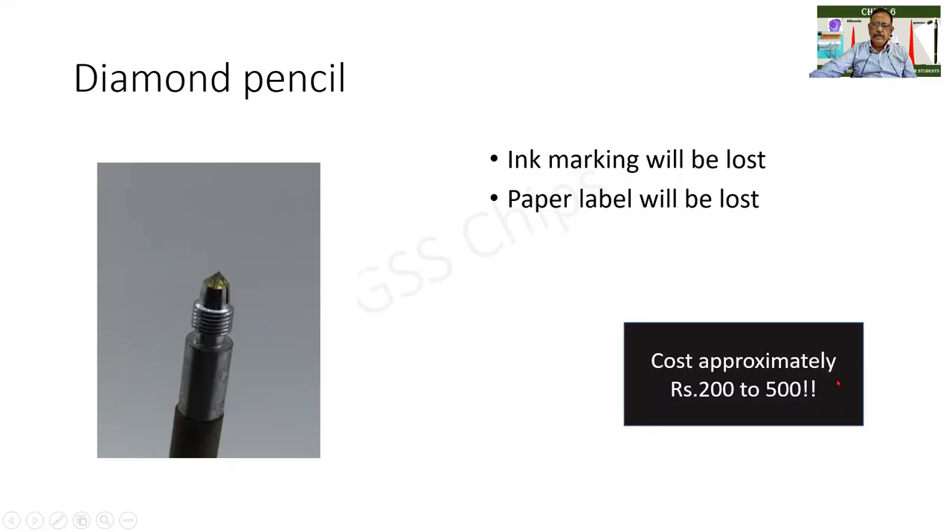It is not very expensive. The cost is just about rupees 200 to 500. Earlier it used to be much less.